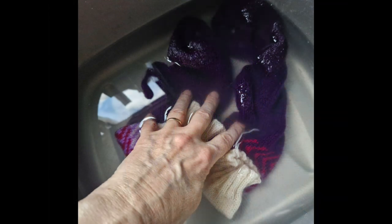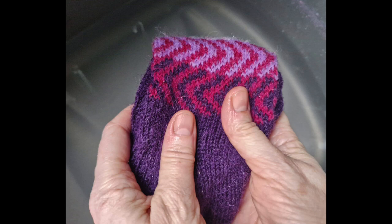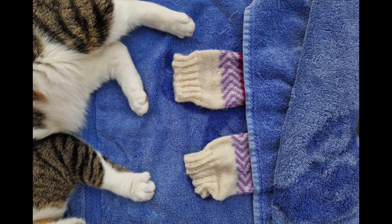To rinse the socks, I swish them about in fresh clean water to get all of the detergent out. Again, not too hot — always go for cooler water if in doubt. Then squeeze them again by folding them up to get as much water out as you can. The socks will still be quite wet, so the best way to get the remaining water out is to wrap them up in a towel.